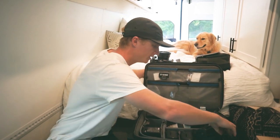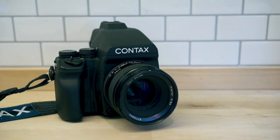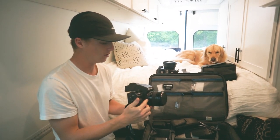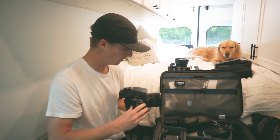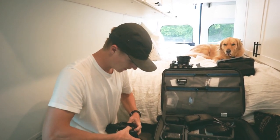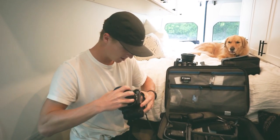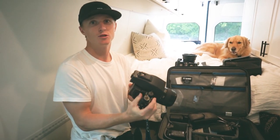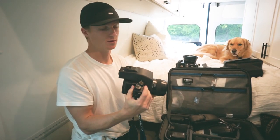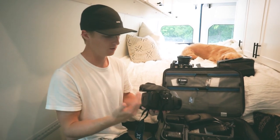Our primary camera is a Contax 645 medium format film camera. This lens is the Carl Zeiss 80mm f2.0 — it doesn't go on any of the other cameras that we have. It stays on here, it never comes off. This camera shoots medium format film, and we primarily shoot all of our portrait sessions and weddings on this camera.